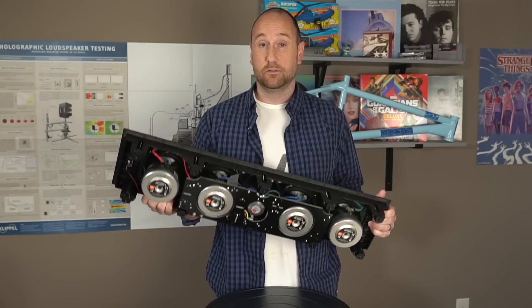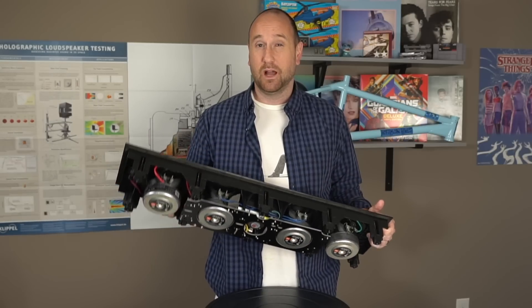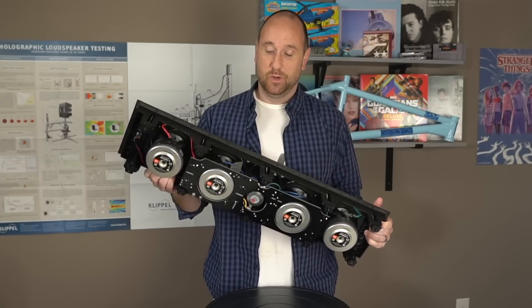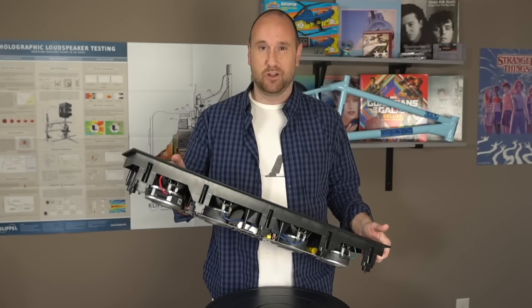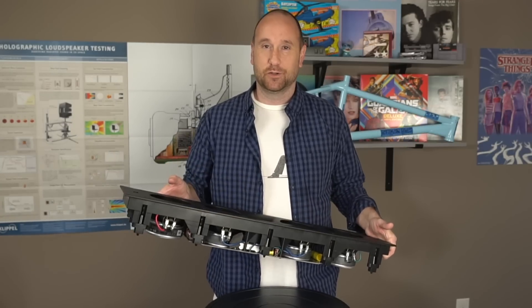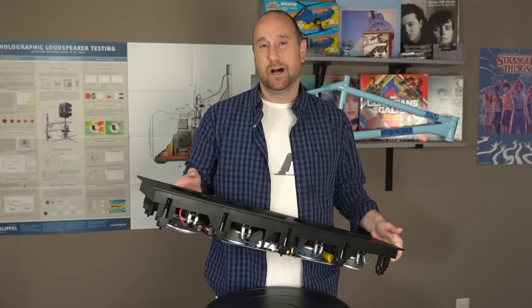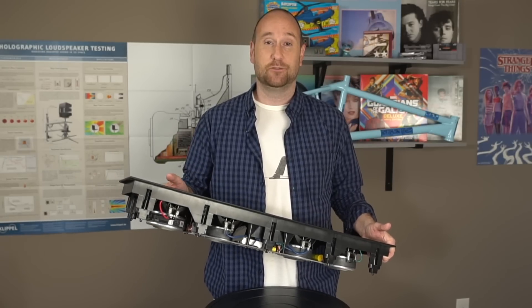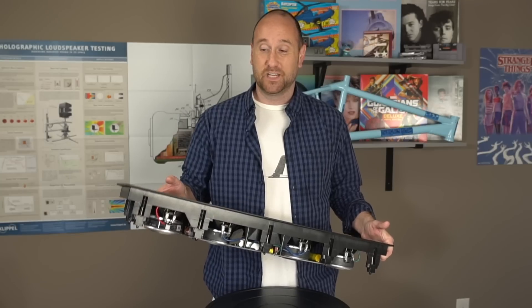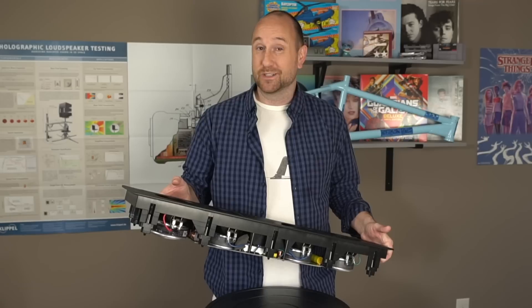I want to first give you a sense of scale of the speaker because honestly, I thought it was going to be larger. So when I got it in, I was a little bit disappointed that it was smaller — I just like big, large speakers. But that being said, I'm also happy that it wasn't any larger because this kind of pushed the limits of the baffle that I'm able to test on. I think if it were too much larger, I wouldn't have been able to test it at all.